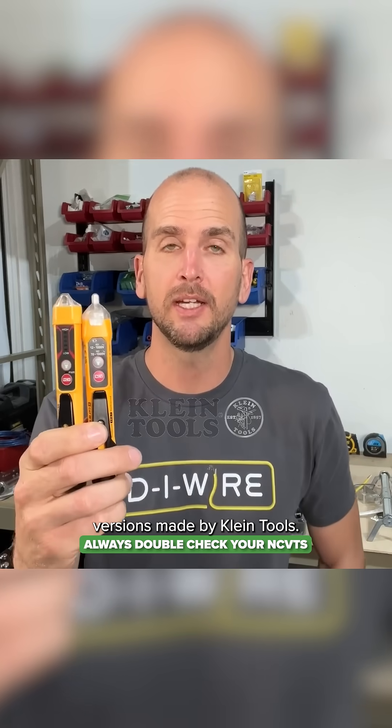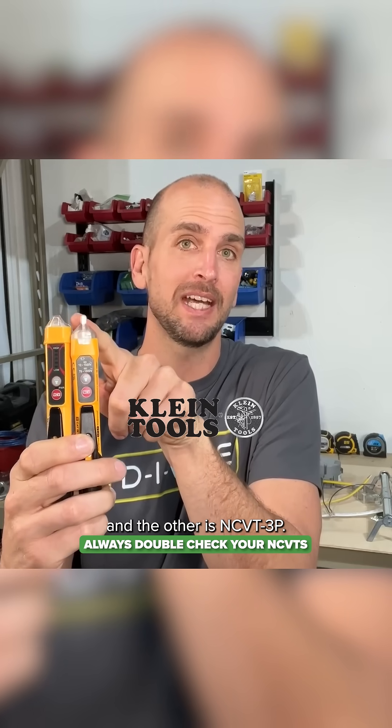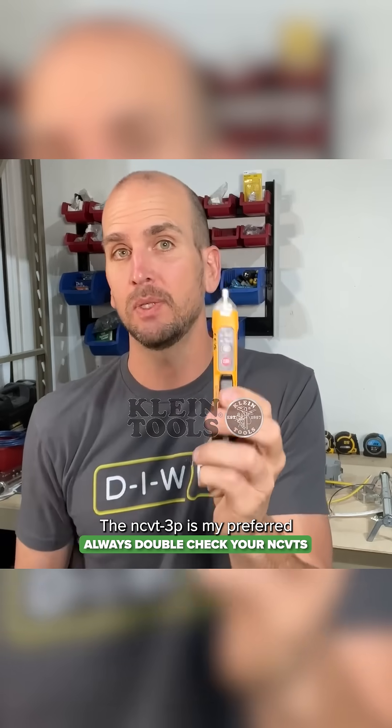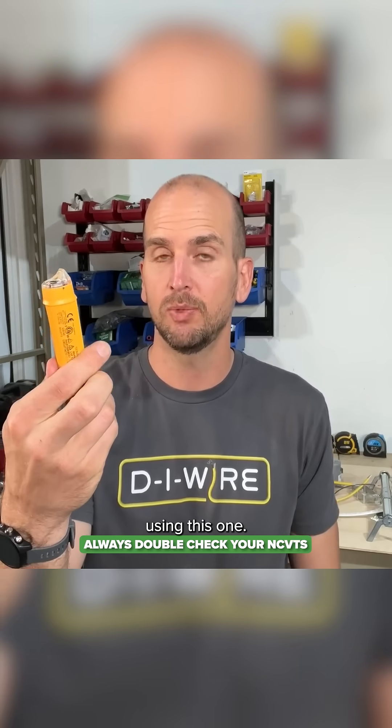These are two different versions made by Klein Tools. One is an NCVT-3 and the other is a dash 3P. The dash 3P is my preferred voltage tester, and that's because I've actually gotten in trouble in the past using this one.